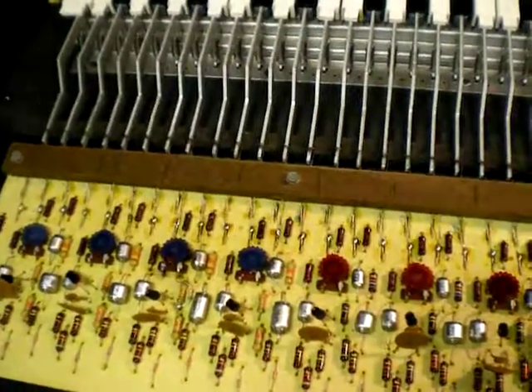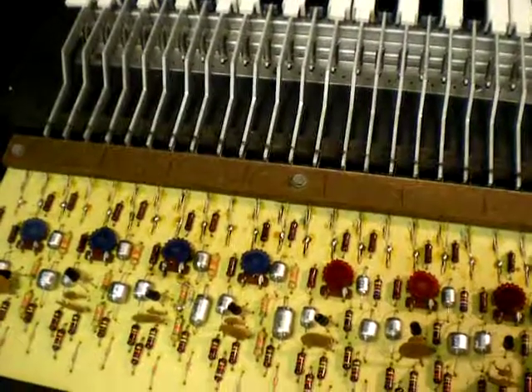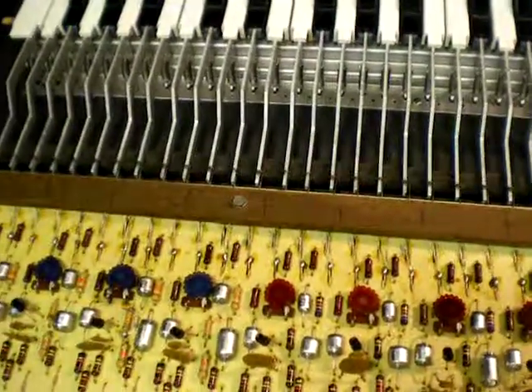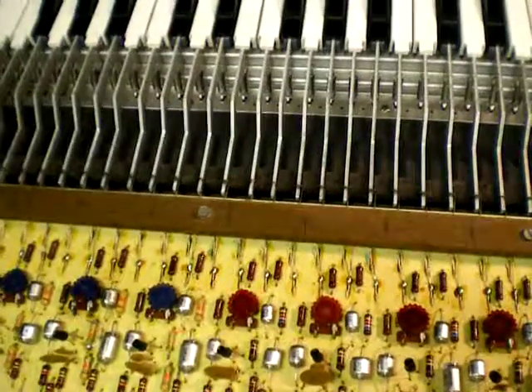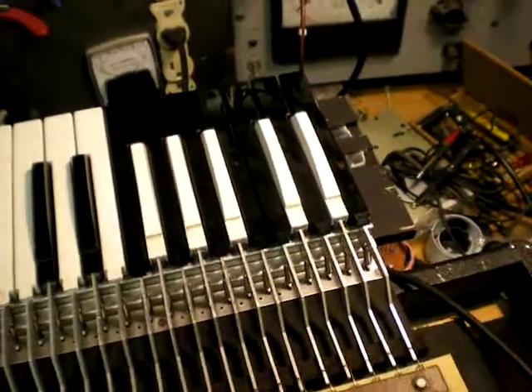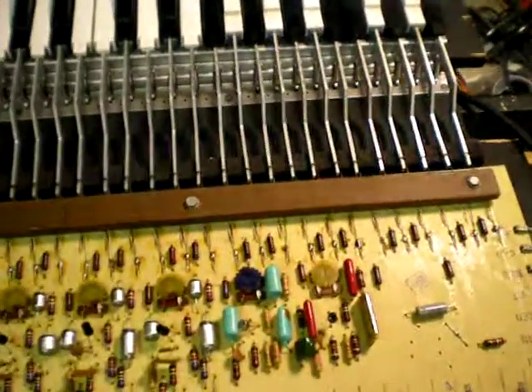So you've got 12 oscillators. And how many keys we got there? Three octaves just on the top — thirty-six. Three notes per oscillator — yeah, that would work out. The base notes have no other way to get their oscillator than to tap into those and divide it down, I think.